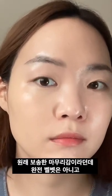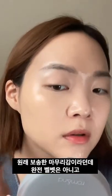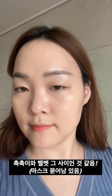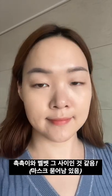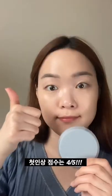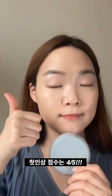As for the finish, they did say that this is a cushion supposed to give a semi-velvety, semi-matte finish, but I found it to be leaning rather towards a more hydrating finish. But it didn't get greasy or messy on my face, even when I worked out, which I did appreciate. So for first impressions, 4 out of 5.